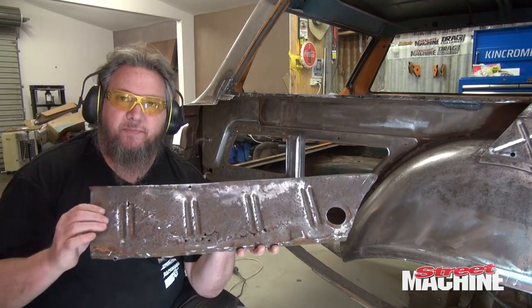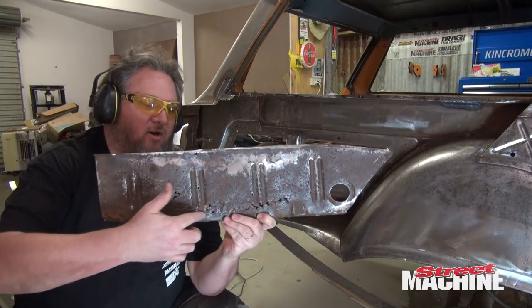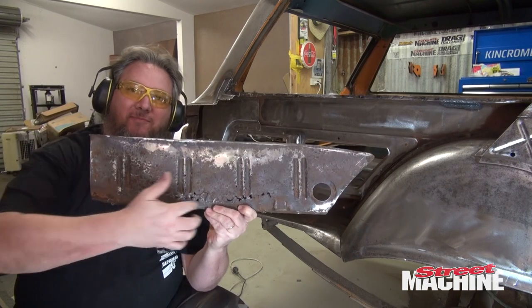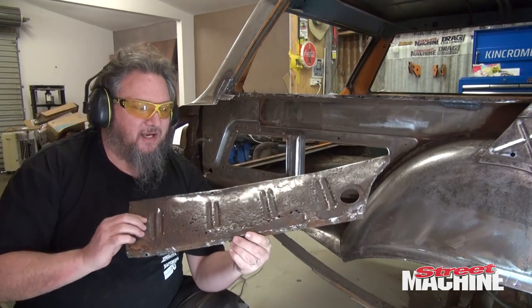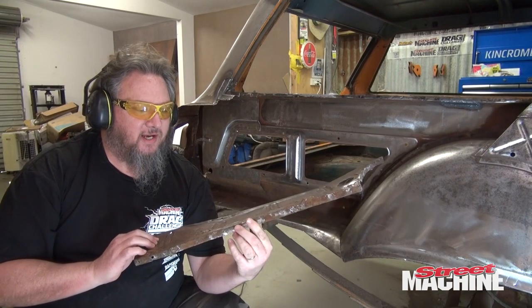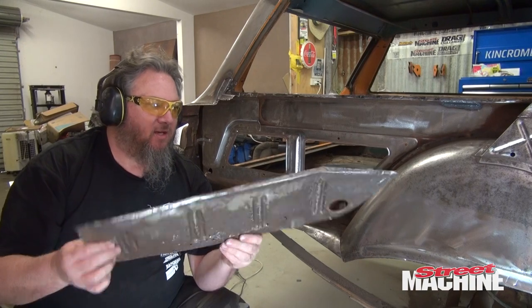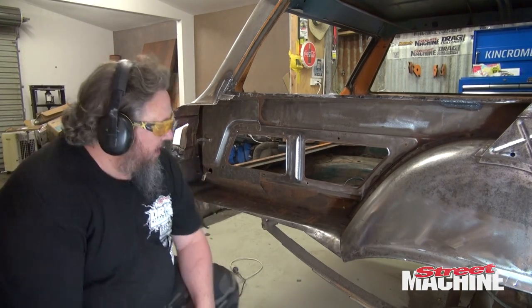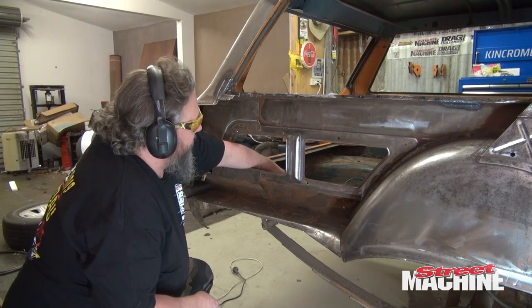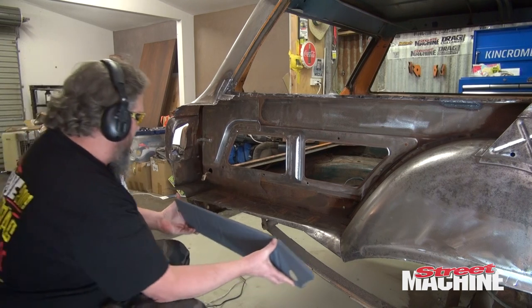As you can see, this panel was quite corroded. There's a whole lot of holes, basically all the way along there. You wouldn't even try and weld that up — it's just not going to work. So that can go in the bin, and we're going to fit our new panel basically along there.